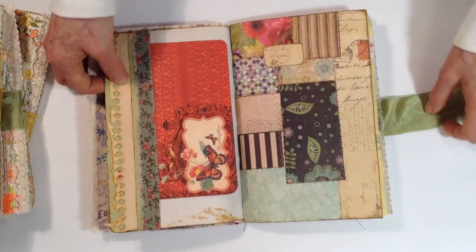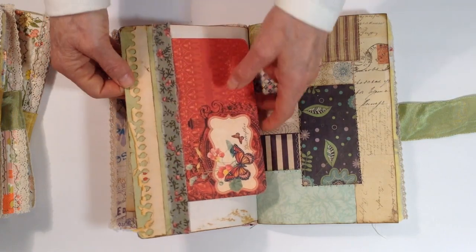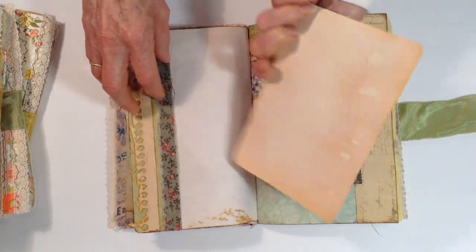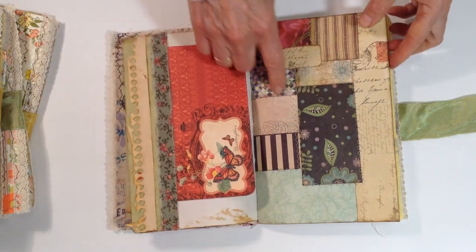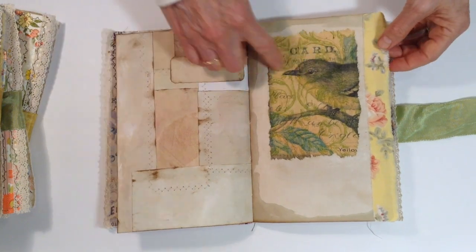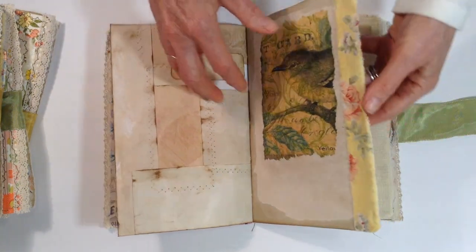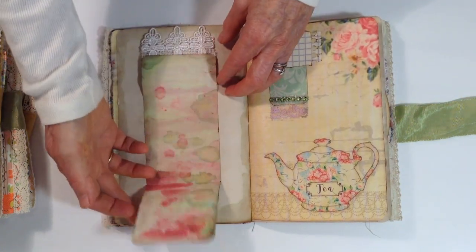This is some of my leftover printable tea pages from the tea journal kit in my Etsy store. There's some fabric and this little tuck spot. This is a butterfly journal card — it's like a Franken page with some sewing. An embellished page with a napkin and some fabric. This just opens up — place to write.